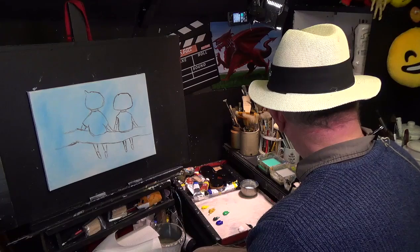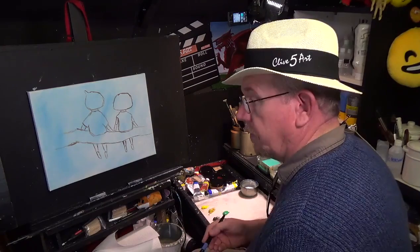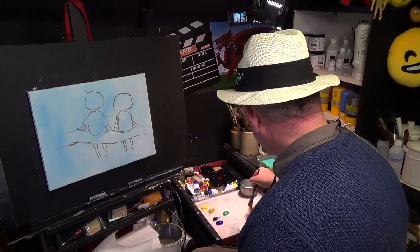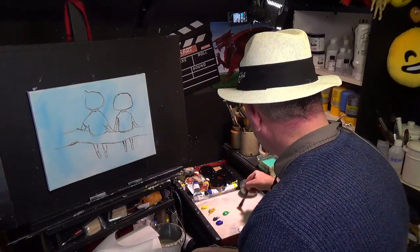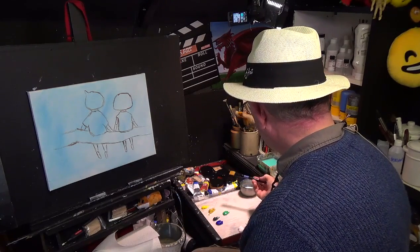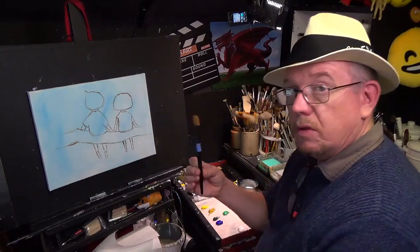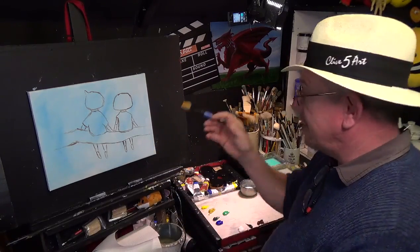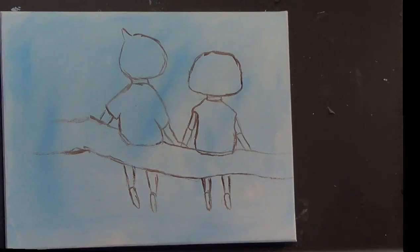I'm going to pick up a small short flat and I always moisten my brush a little bit first and just wipe that onto the palette. The reason I do that is because the moisture gets absorbed into the bristles and it doesn't dry out so quickly. So looking at the diagram — there's my original drawing.